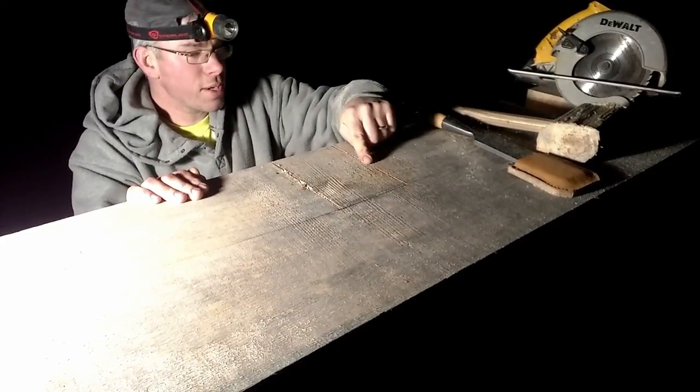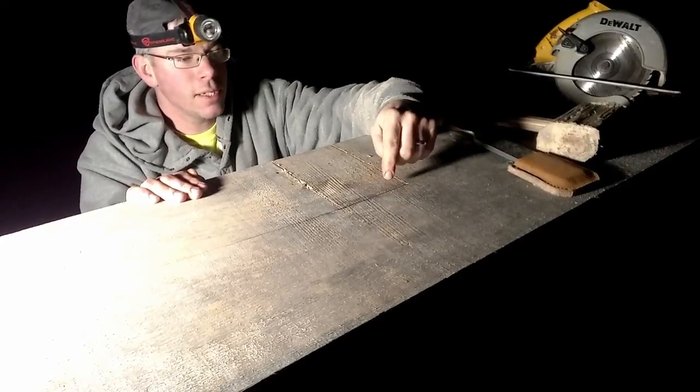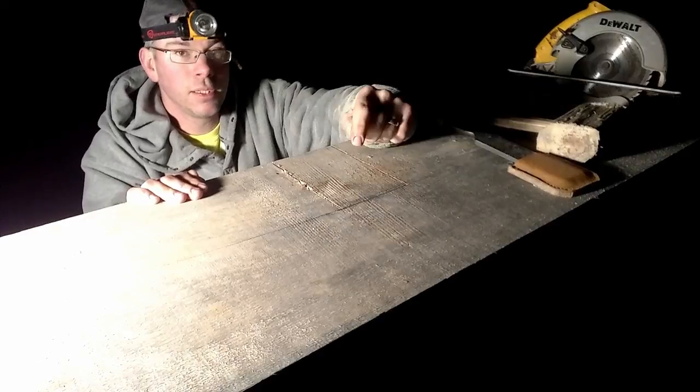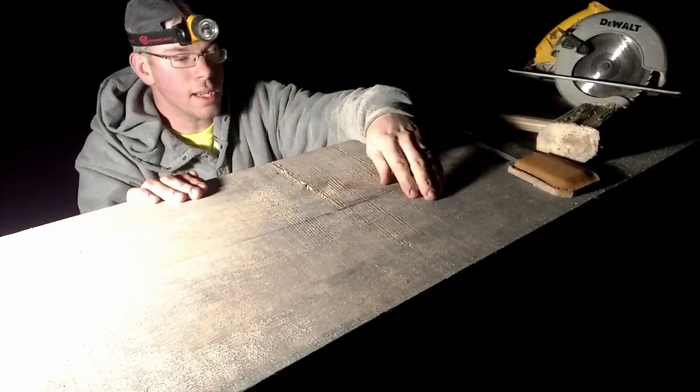We've got our two lines right here cut. We're going to get a chisel kerf all the way in the back of this - it'll be a lot easier to see in this lighting so I don't go over the line. You go over the line, it's going to look like crap, because everybody walking in there is going to be able to see it.